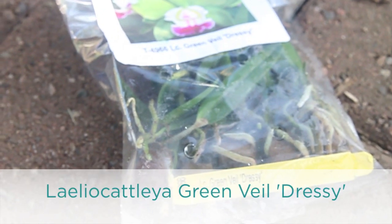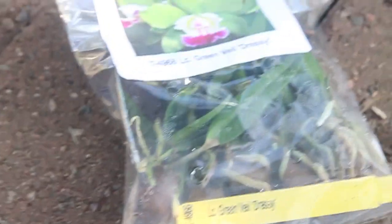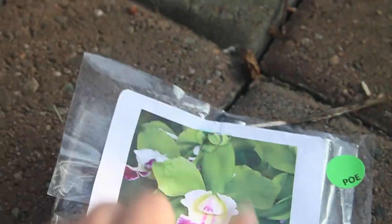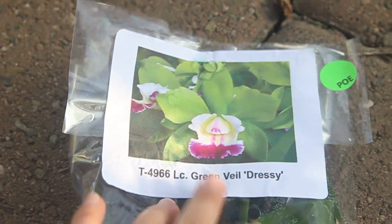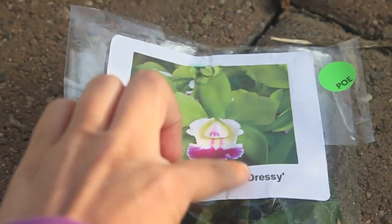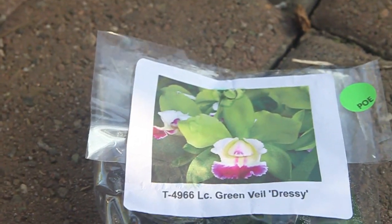This one is the Green Veiled Dressy Orchid. Now this one is a green orchid. There was another one that was green, but the lip was not that great — the lip was also green. But this one, the lip is white with a bit of pink right here, and that makes it special. So I picked this one instead.